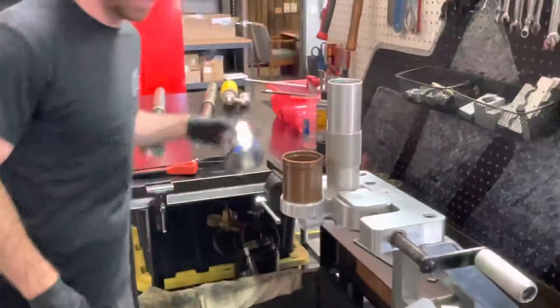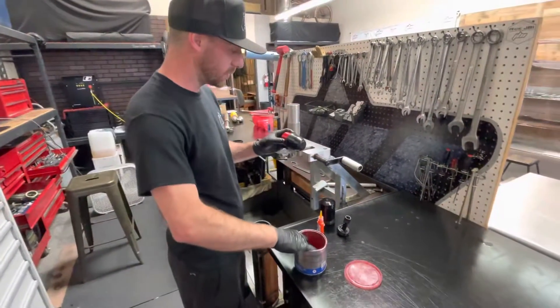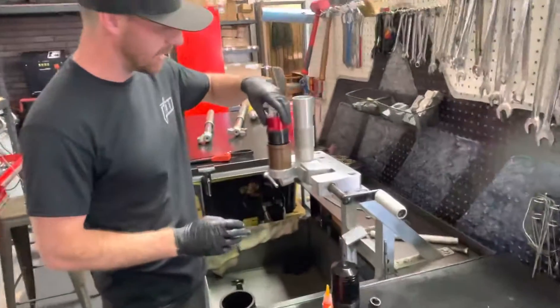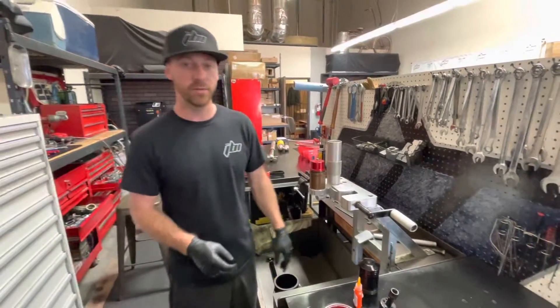A tip is when you go to assemble the shock, it's wise to put some grease right around the shock bladder all the way around. That's going to help it when you go to install it with a real nice tight fit. Alright, thanks for watching.